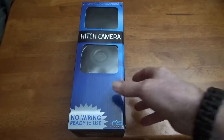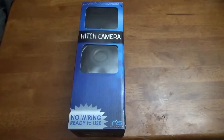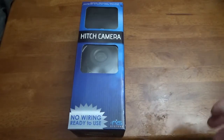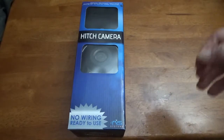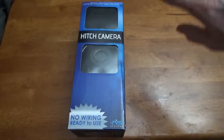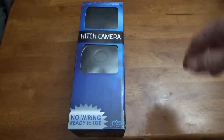Hey everybody, just got this in the mail and I just wanted to give a review on it. I bought a new truck last week and one of the things that did not come on my truck was a backup camera. So I tried to find an alternate way to be able to see where I'm going and backing up to my trailer so the trailer would not hit the back of my truck.